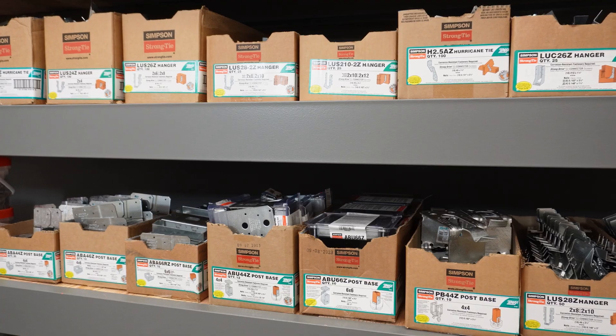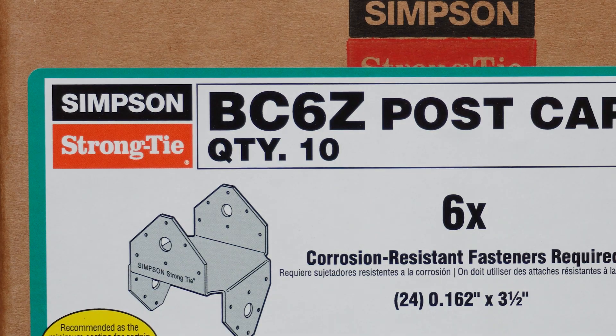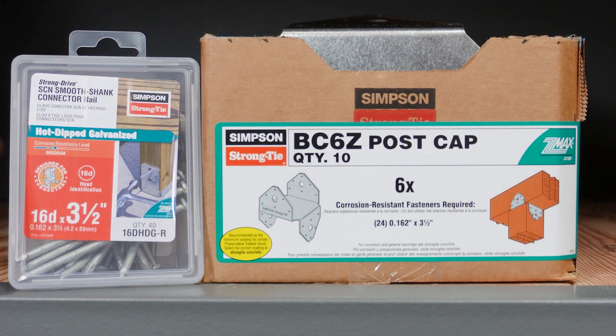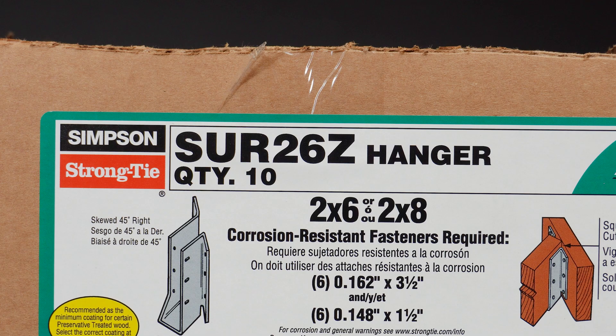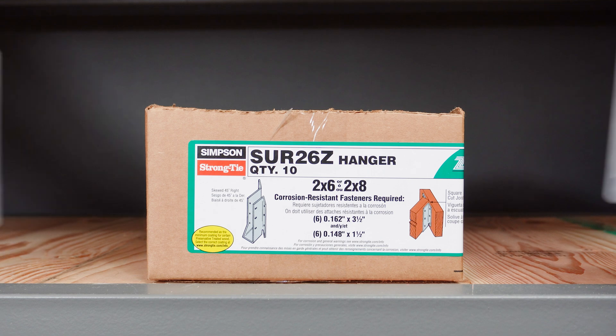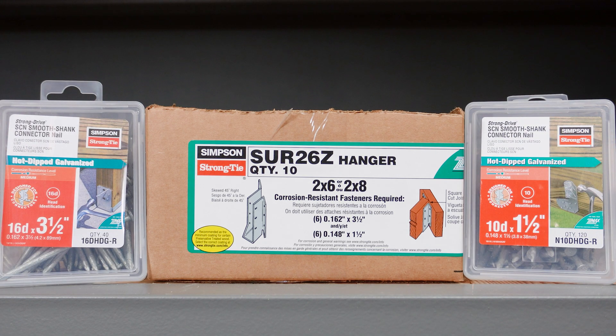Let's take a look at some other connector boxes. Reading the label, this connector BC6Z post cap says we can only use 24 nails which are 0.162 by 3.5 inches — no screws allowed. This connector SUR26Z hanger says we need to use six nails which are 0.162 by 3.5 inches and six nails which are 0.148 by 1.5 inches.